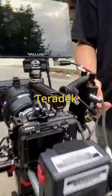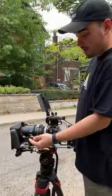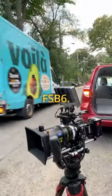We have the Teradex 750 LT operating monitor and the SmallHD 702. The matte box safety is also fitted, along with nice little stubby antennas. The whole package is sitting on a Sachtler FSB6 fluid head.